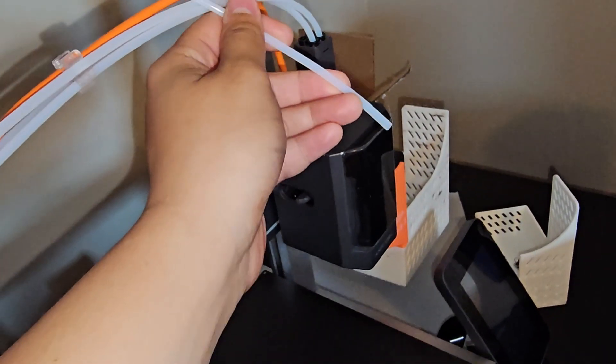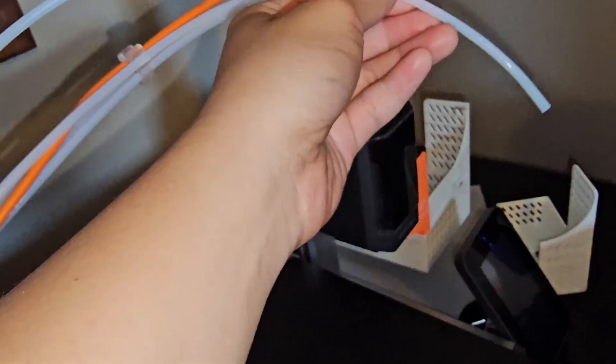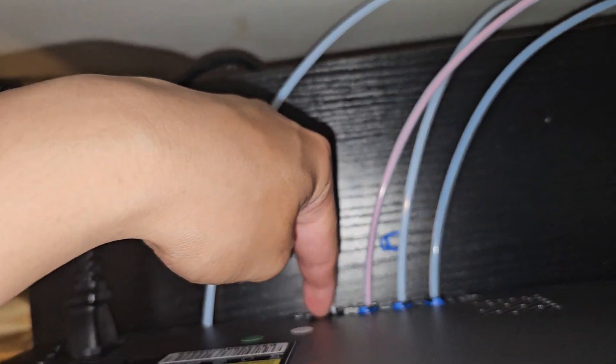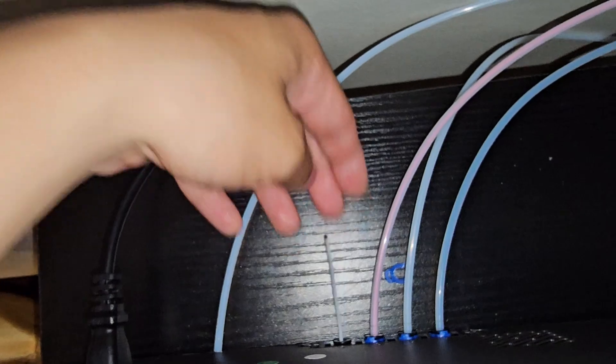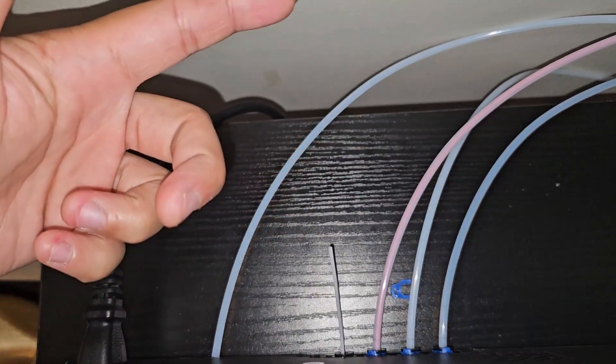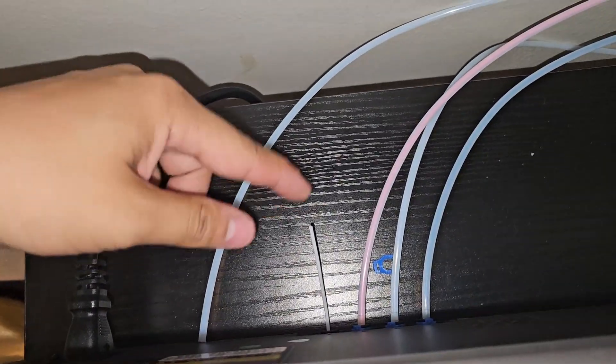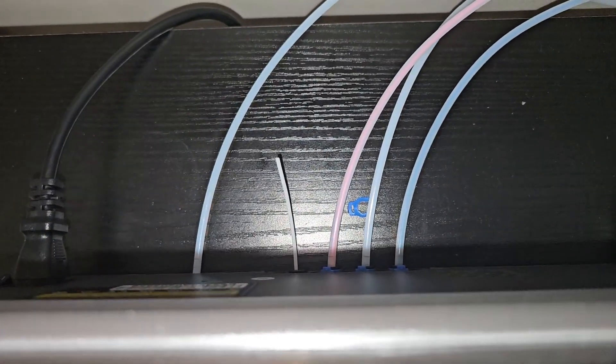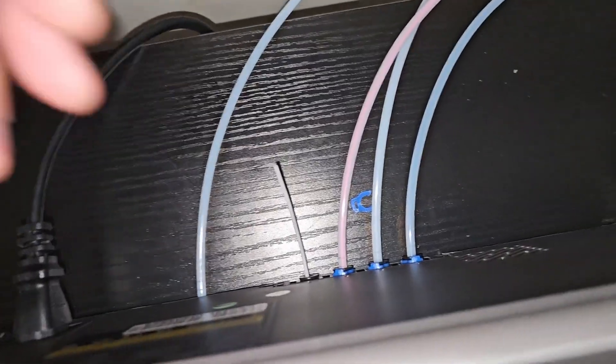As you can see over here, this is a tube for the TPU and I took it off and tried to manually pull it — it doesn't work. I took this off and cut it right here because it cannot extrude or retract, so I just cut it off and tried to manually pull it, but I still can't. I'll show you exactly what happened when I print with TPU.